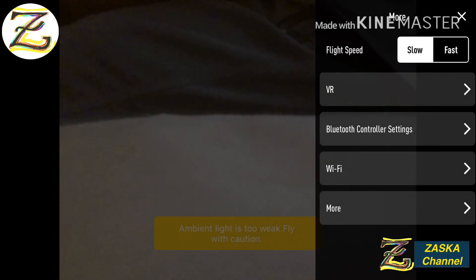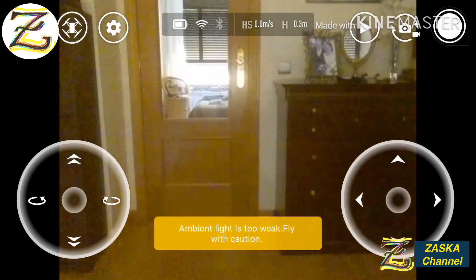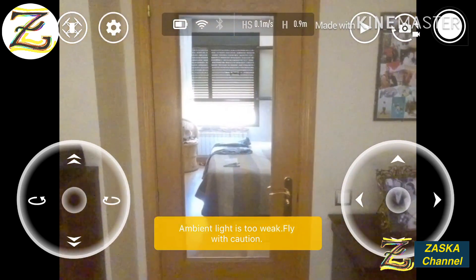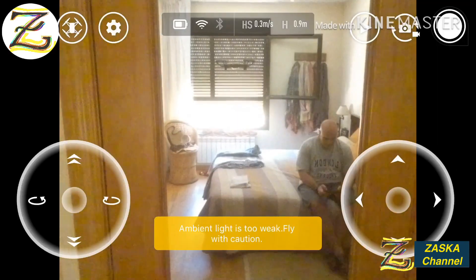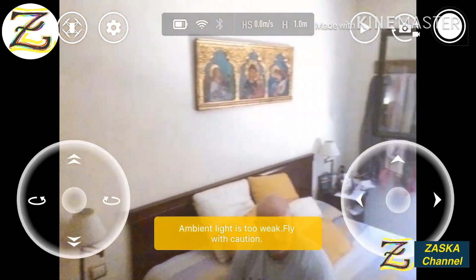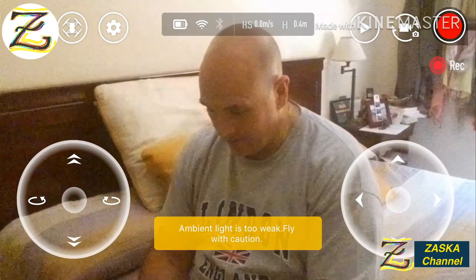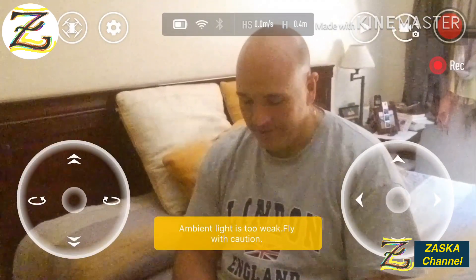Now let's have a quick flight to see if there are any problems. Takeoff — there you go! Let's go forward, to the left. You can see it in the screen. Going forward, hello friends! Let's go backwards, turn around. Let's take a quick picture — hello! And let's take a short video. Everything seems to be working fine.